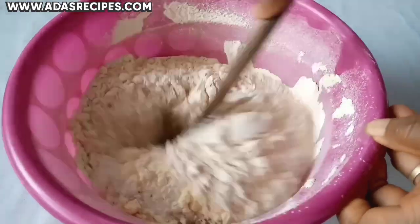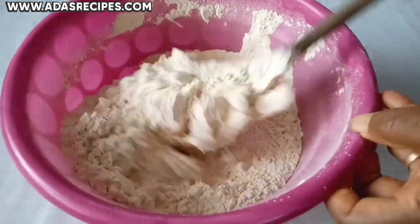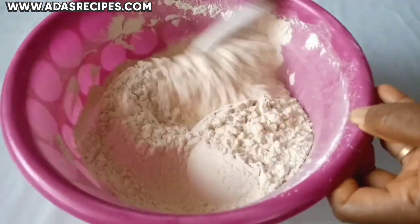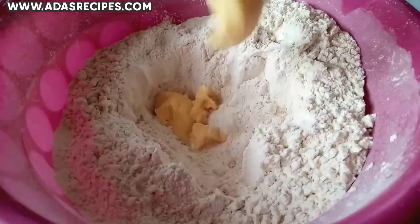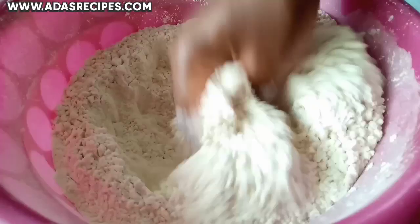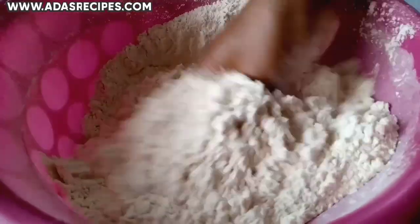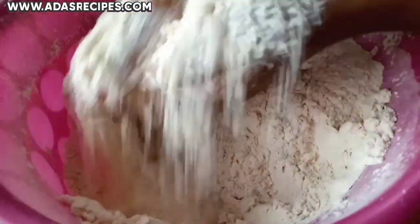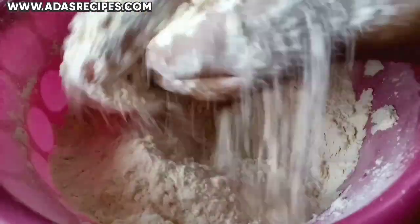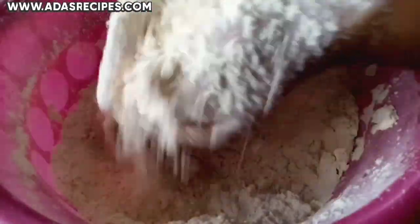You combine all the ingredients together. Then add 2 tablespoons of margarine and rub the margarine into the flour. You are going to do this for about 7 to 10 minutes.